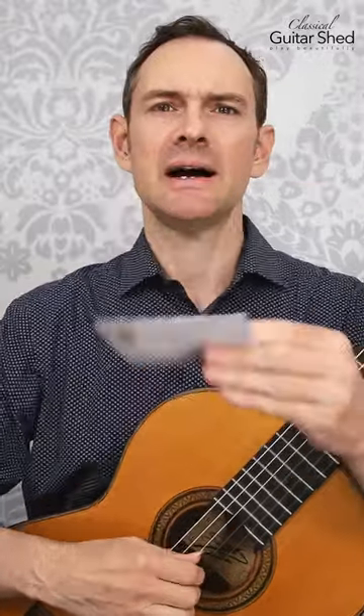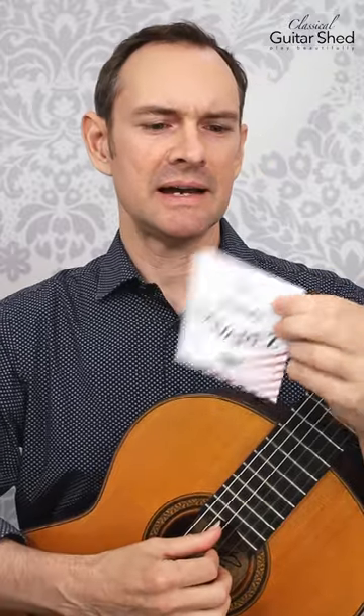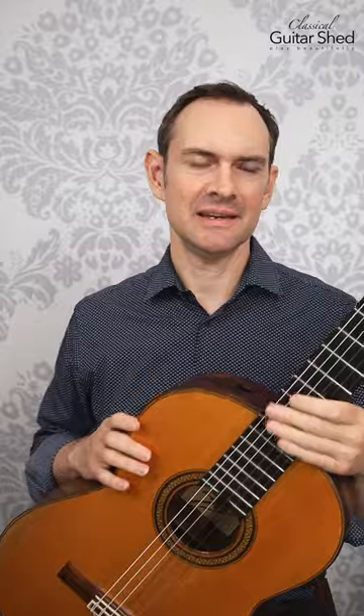And then for the G string I buy a bunch of these in bulk. This is the Savarez Alliance G, just normal tension. I get a bunch of these for the G string because I'm not too much of a fan of the G string within the set of the ProArts.